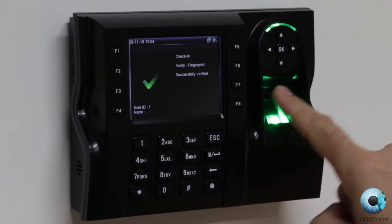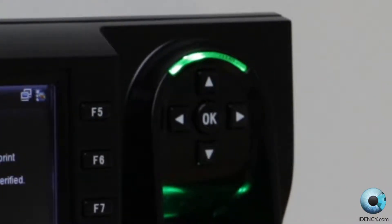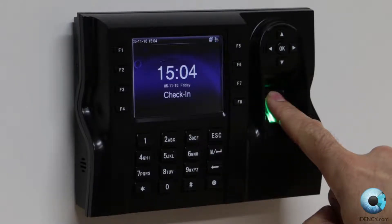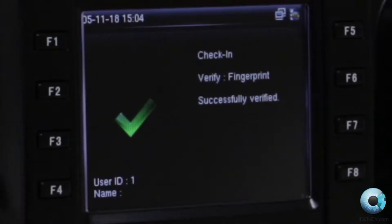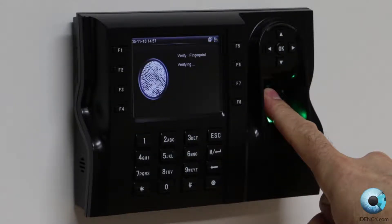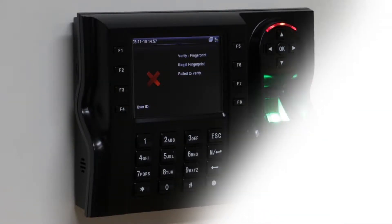When your fingerprint is accepted, a green light to the right of the screen will light up and the device will let out two beeps. This applies to both clocking in and out. At the same time, the screen displays a circle with a tick and next to this it will show the employee ID number. An unrecognised fingerprint will be shown by a red light and a red cross on the screen. If you get this, please try again until you get the green light and confirmed reading.